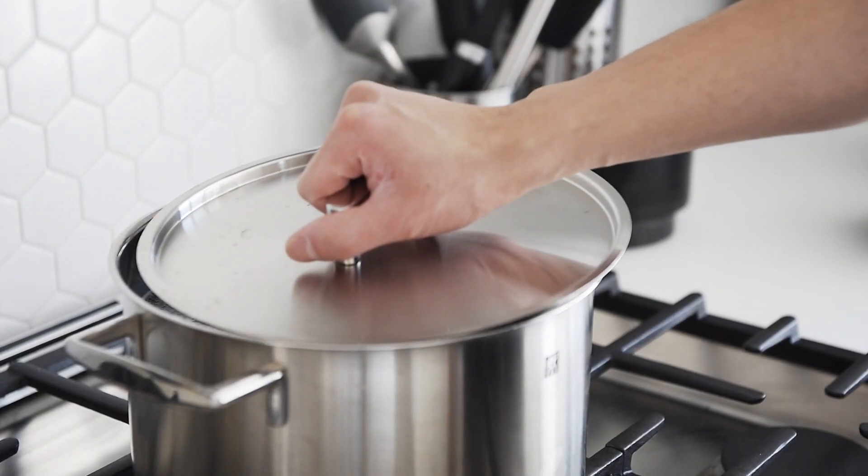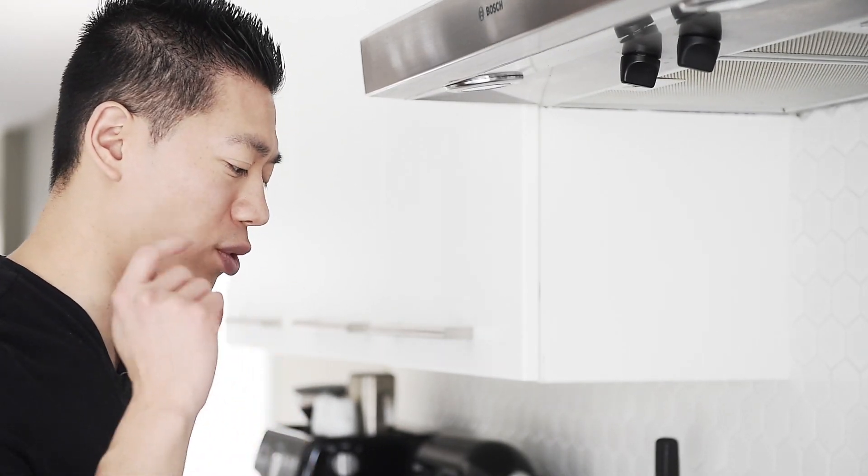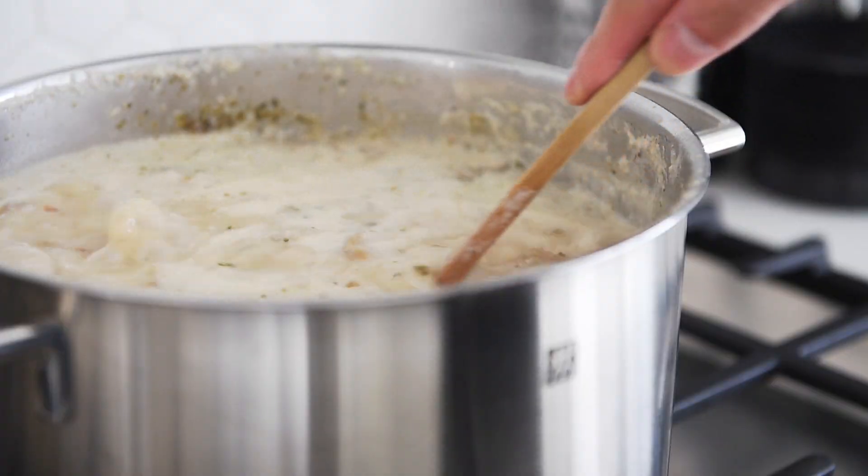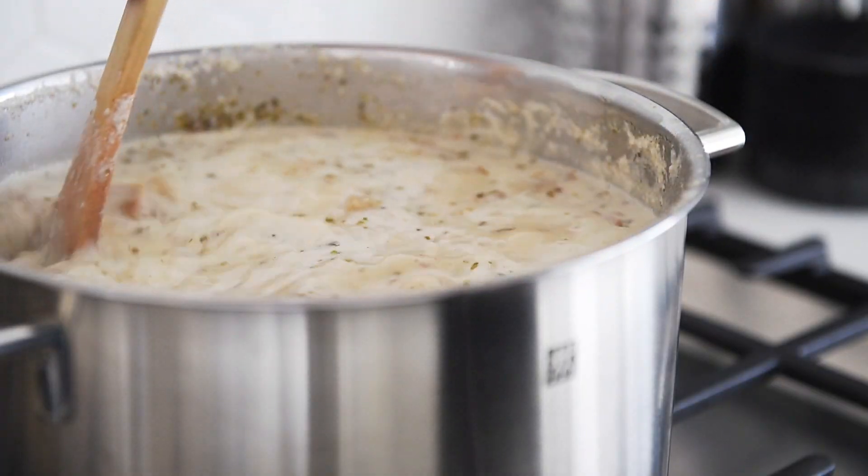Cover the pot, leaving a little bit of space. Depending on the type of vegetable stock you're using, the saltiness will vary greatly, so make sure you're always tasting and adjusting if needed. When it comes to a boil, simmer on medium for five to eight minutes.